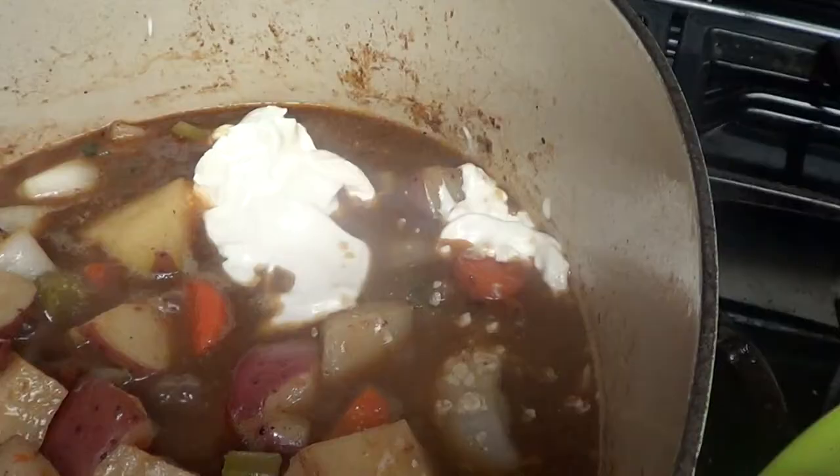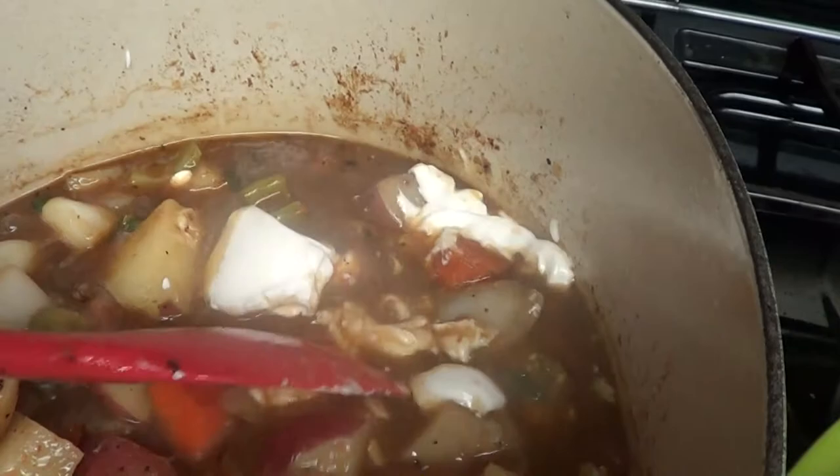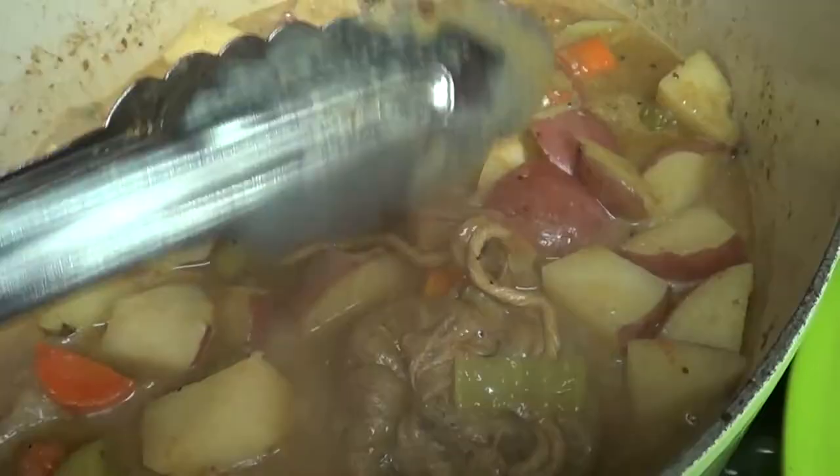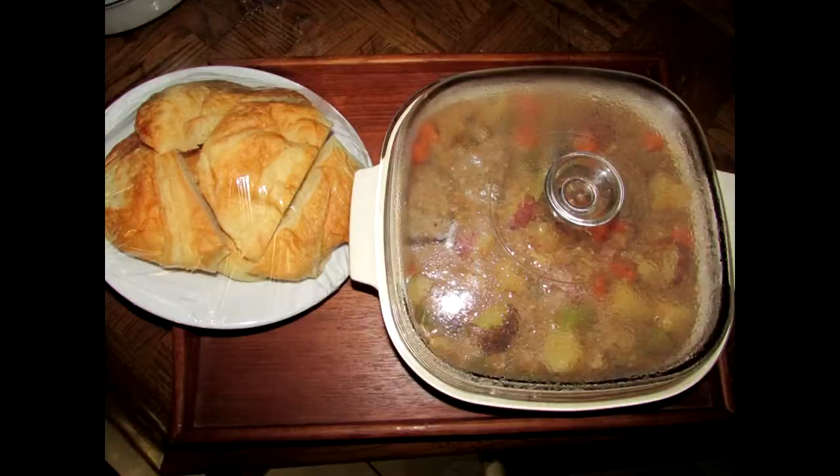Here's my veggies after about 35 minutes or so. I've added one half cup of sour cream and I'm going to add a quarter cup of half and half. Stir it all together and it'll be good to go. I'm going to remove my bouquet garni, add my short ribs back to my veggies, and dinner is ready.